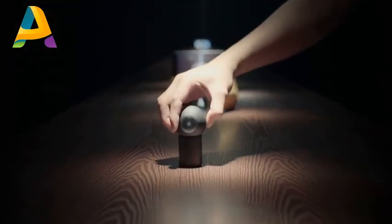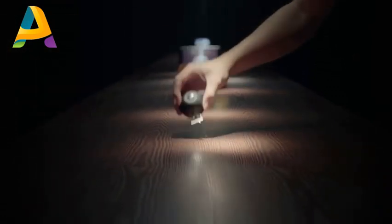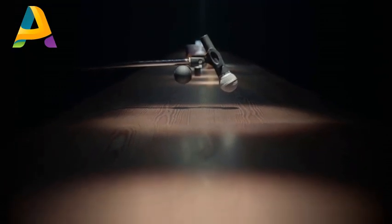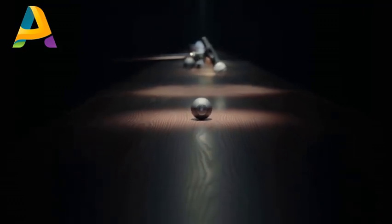Luna's magnetic adapter allows it to transfer data and charge power, while at the same time allowing you to attach it wherever your imagination goes. Performing for a packed audience tonight? Record it on your mic stand. This is Luna — a 360-degree camera for everyone.